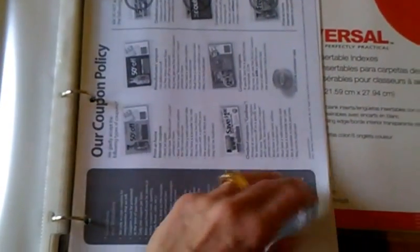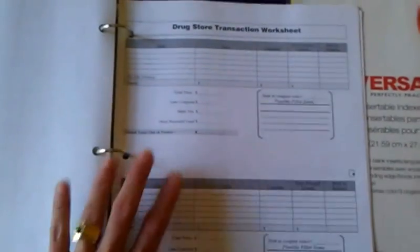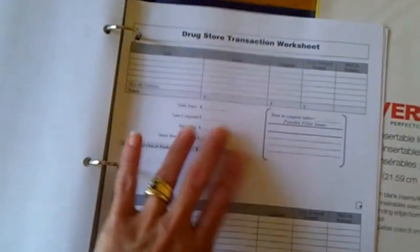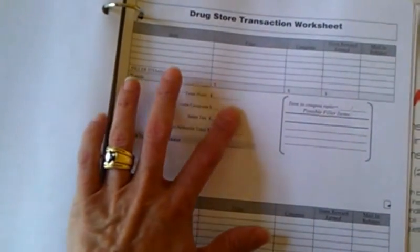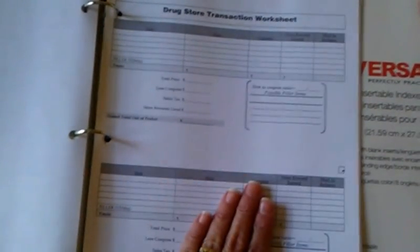The binders we sell also come with all the store policies — Walmart, Target, Rite Aid, Walgreens, they're in here. We have drugstore transaction worksheets. These are exclusive Frugal Gal sheets. This helps you set up your transactions, because remember what we talked about with the pharmacy stores — multiple transactions. You've got your items, your coupons you're going to use, do you need a filler item, rewards, item to coupon ratio. It's all right here to help you be organized. We teach all of that in our class.